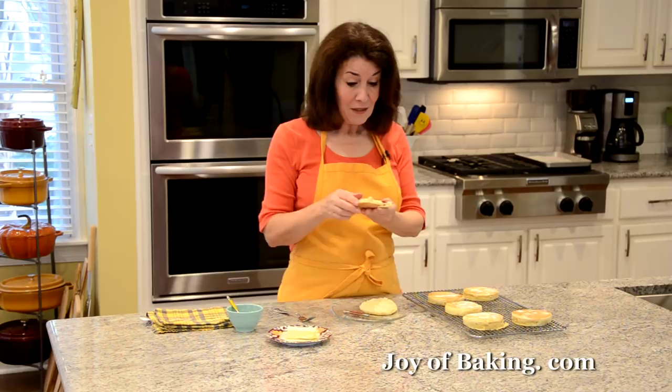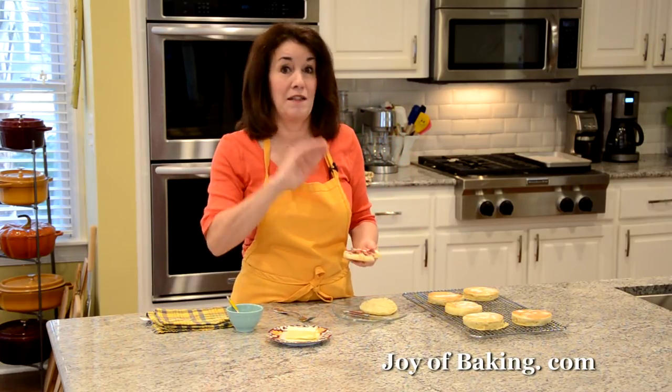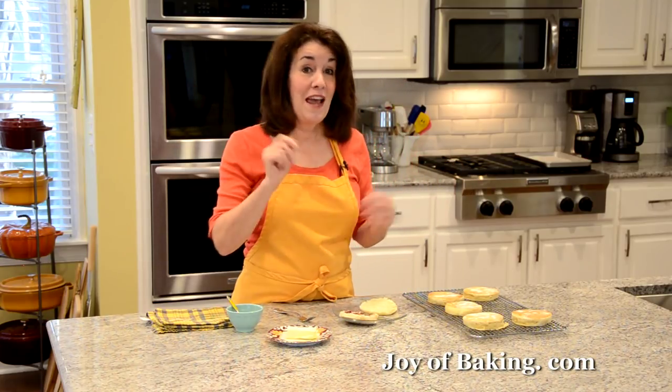If you're like me, I grew up eating English muffins but no one ever thought to make their own — you just bought them. Then I saw them at a farmers market bakery, and I bought some, and I just had to make my own. These taste fantastic. I think they're better than store-bought, they're not hard to make, and they store really well — you can even freeze them. So you have to try these. Until next time, I'm Stephanie Jaworski at joybaking.com.